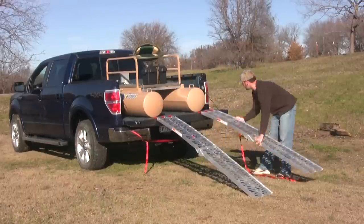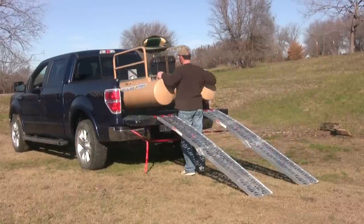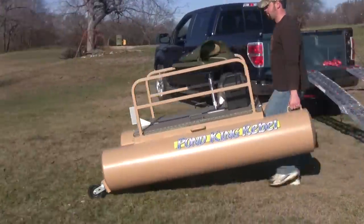It's constructed completely from aluminum, which makes it lightweight and rust-free. The entire boat only weighs 175 pounds, so it's easy to move around with the attached wheels.